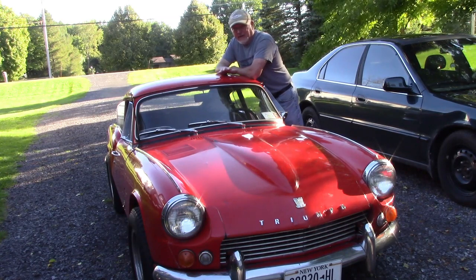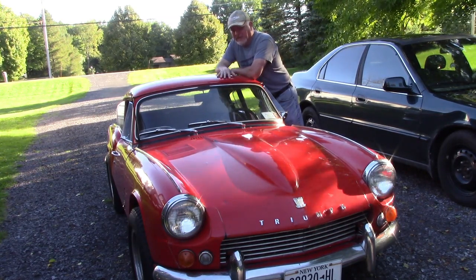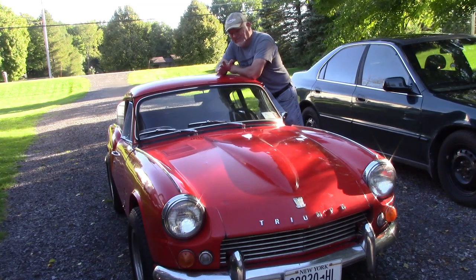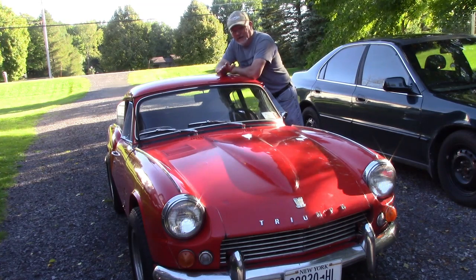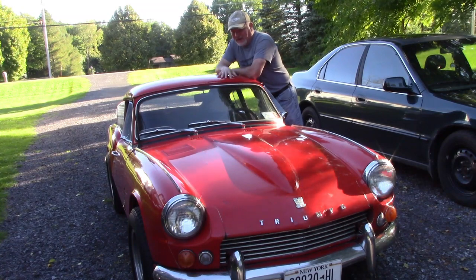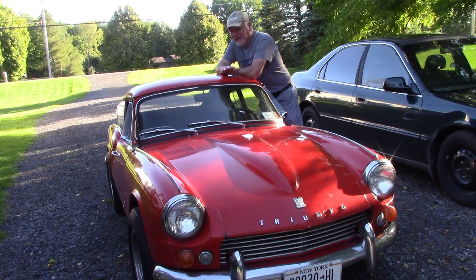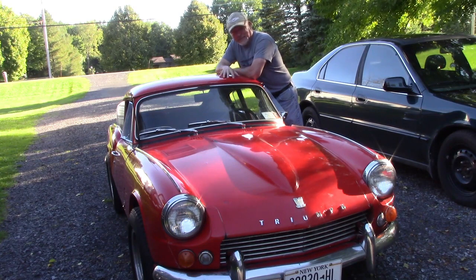Like I said, I've wanted this car since I was a kid. When this came up for sale, my wife said, 'You've wanted it since you were a kid, go ahead and buy it.' So this is the first time I bought a car — other than my Roadrunner back in the 1980s — that I could actually drive right off the bat.